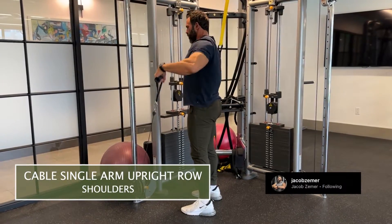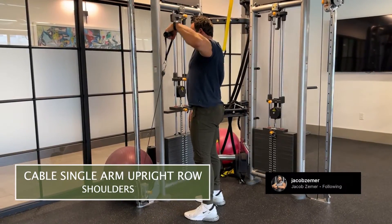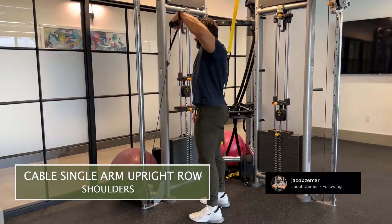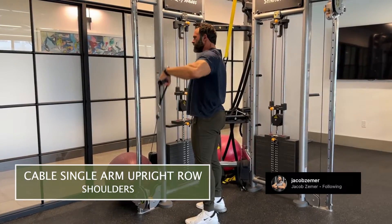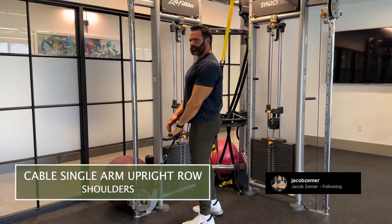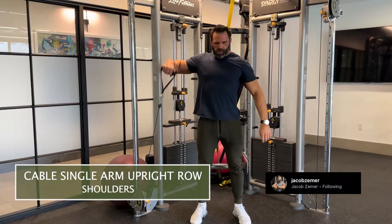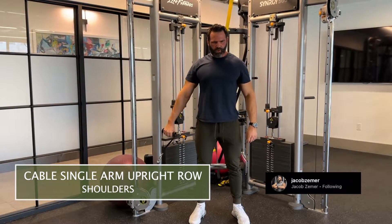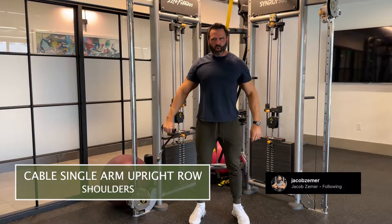Cable single arm upright row. I'm going to start with the cable at my pocket and then I'm going to pull with my elbow up into the air. I want to pull till my elbow is nice and high and in line with my ear. My wrist will basically stack with my elbow at the top, so my arm will form a 90 degree angle at the top.